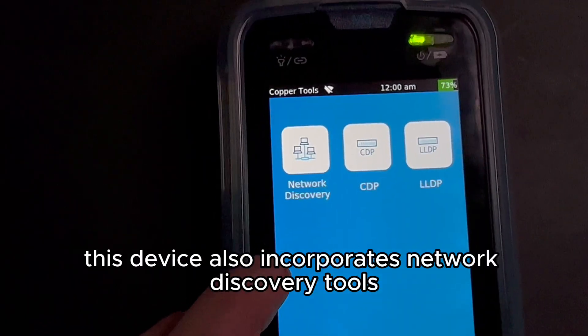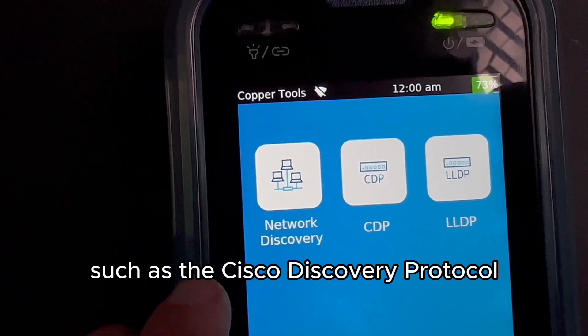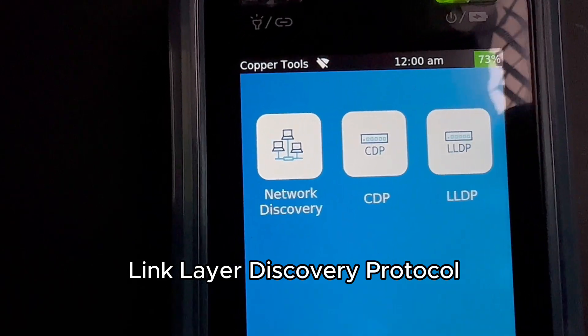This device also incorporates network discovery tools, such as the Cisco Discovery Protocol (CDP) and LLDP, Link Layer Discovery Protocol.